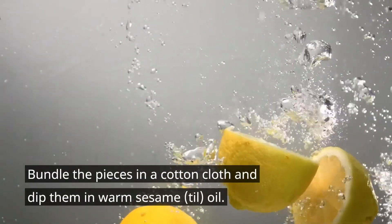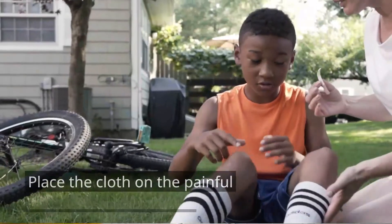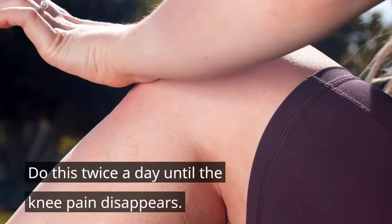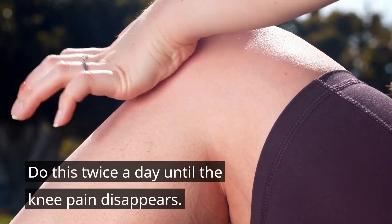Cut one or more lemons into small pieces and bundle them in a piece of thin cotton cloth. Dip the bundle in warm sesame oil and place the cloth on the painful knee for five to ten minutes. Do this twice a day until the knee pain disappears.